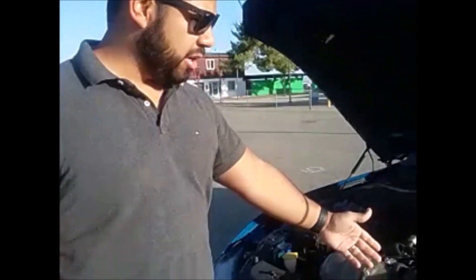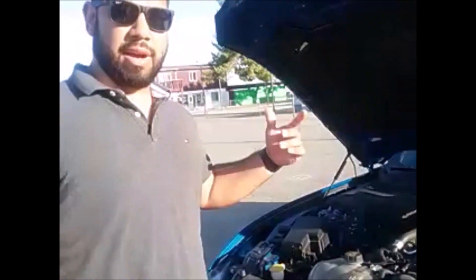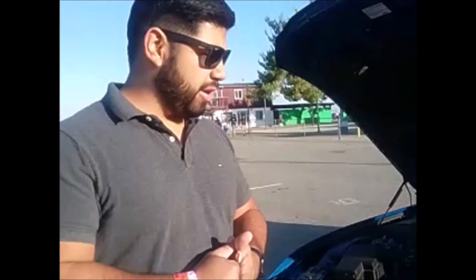So this is a Ford Mustang GT. So far I have a JLT intake. I recently installed long tube headers with a 3-inch exhaust, and I also have it tuned by Bama Performance. If you want to follow the build, go to my channel — it's Muscle 502 on YouTube. I'm documenting everything on the build, so give me a follow if you like what you're seeing.